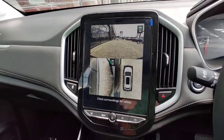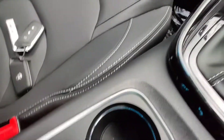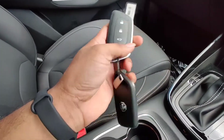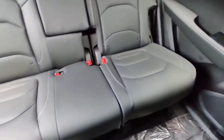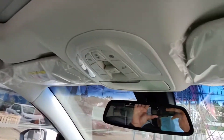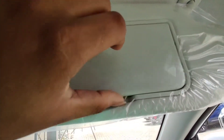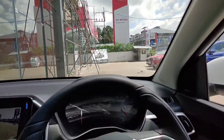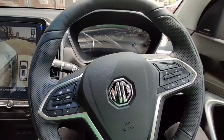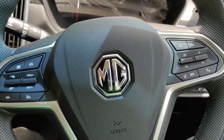You can use the 360-degree camera option. You can use the LED lights. You can use the MG Hector Plus with a radar automatic key. The Blossom Plus Light is also featured. Please support the channel if you like the MG Hector Plus review.